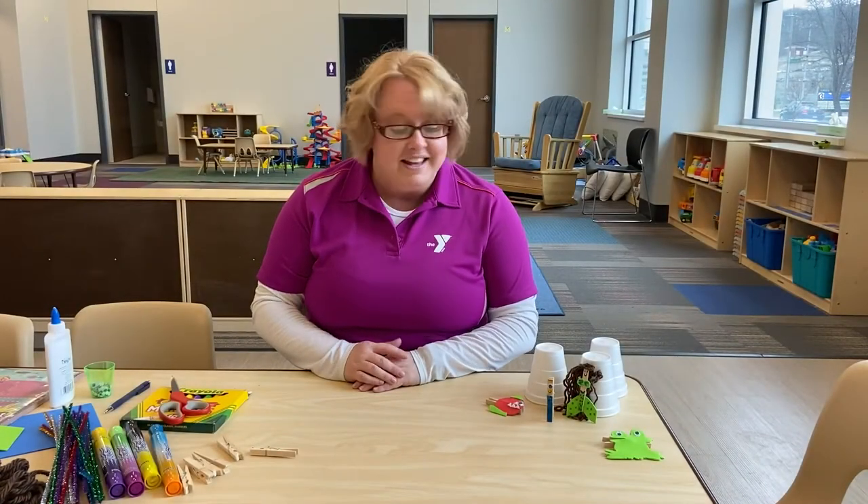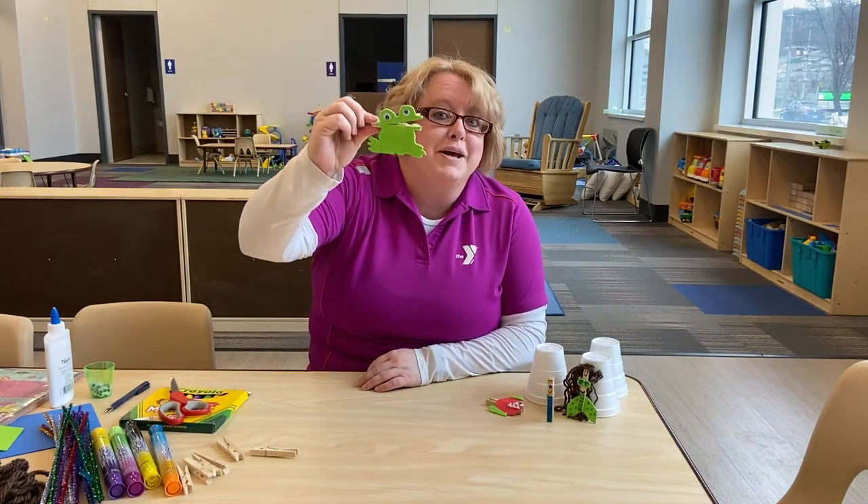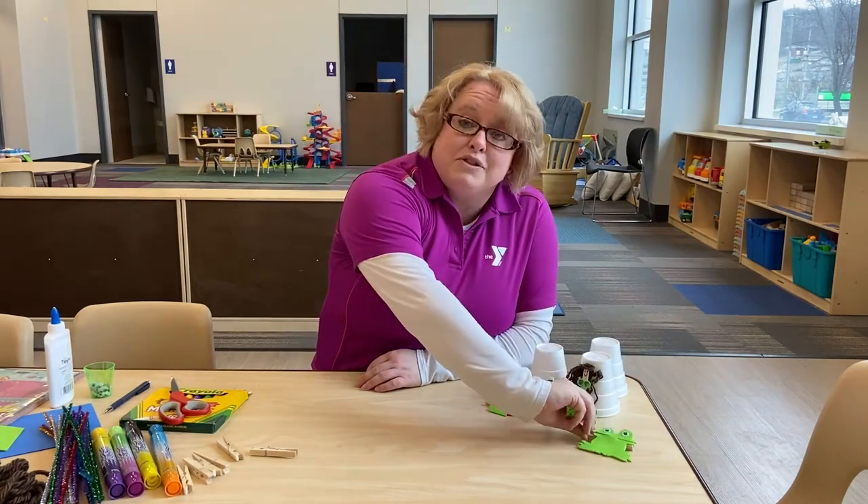Hello, Alexis Unger here. I am from the Mills County YMCA, and today I'm going to show you how to make a clothespin puppet. I'm going to start with the frog.